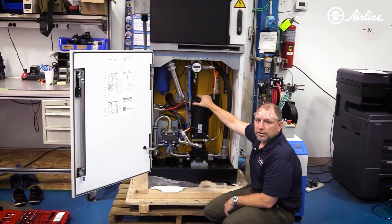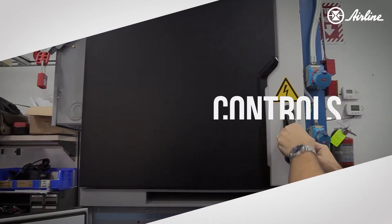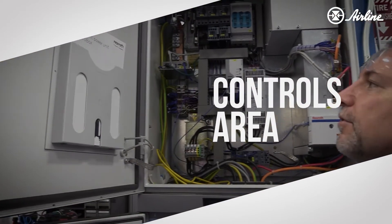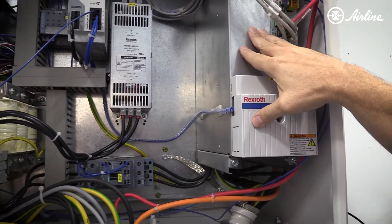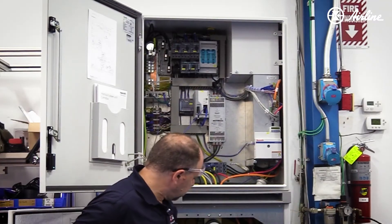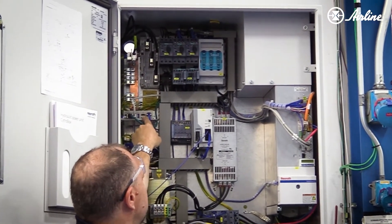This is the hydraulic portion of the machine. Now we'll look at the control portion. The control portion has a Bosch Rexroth IndraDrive servo, which powers the servo motor. We've got communications — all of the data you get from the sensors down here goes to the cloud via this device.